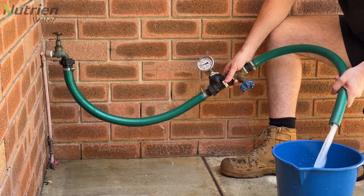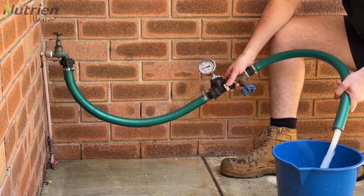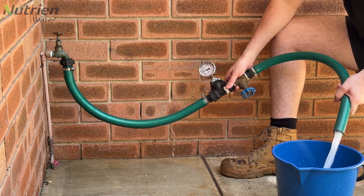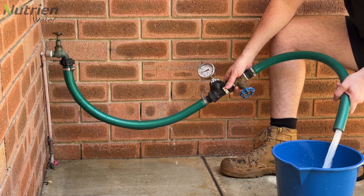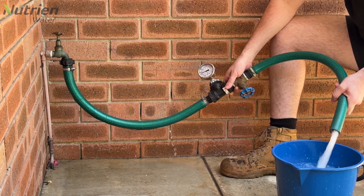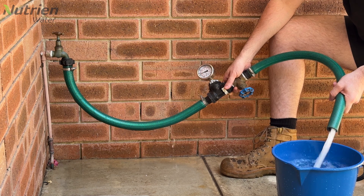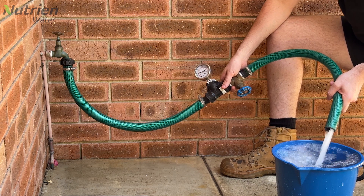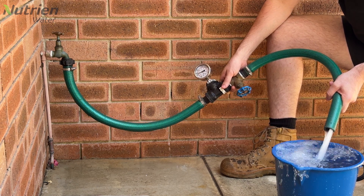This test will give us a more accurate reading than the open flow rate test. However, to get the most accurate flow rate we can perform this same test but instead of using a garden tap, we would connect our hose directly to a plumber's irrigation cutting. If you can't access your cutting or you don't have one yet, the garden tap tests are still a good indication of what your flow rate is.